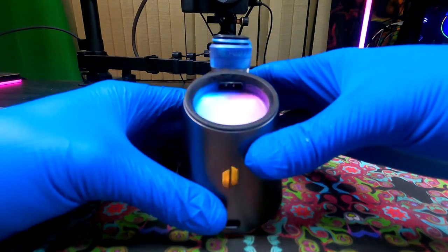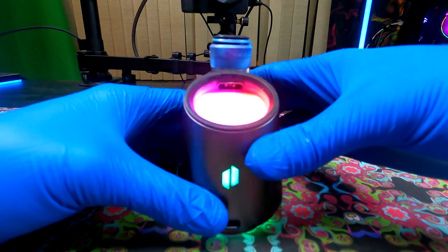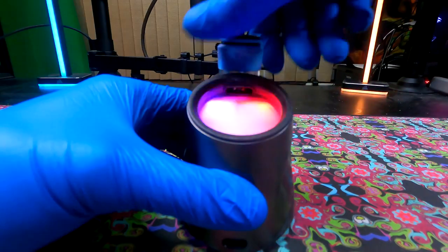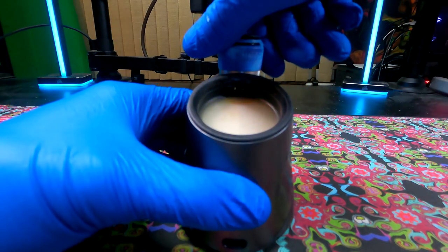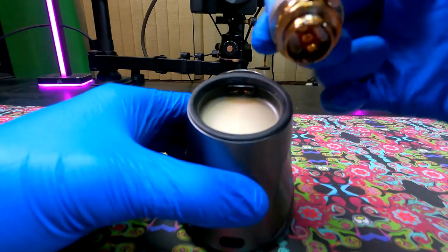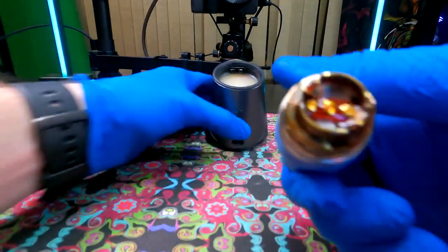First thing you're going to want to do is do a heat cycle for your 3D chamber. This way, any of the oil underneath your chamber gets heated so it doesn't stick and cause any problems with your base pin connector, your bottom brass pins, or even your 3D chamber. So once your chamber is heated up all the way, unscrew it, take it out, and you're going to want to do an iso-soaking. As you can see, this thing is filthy.